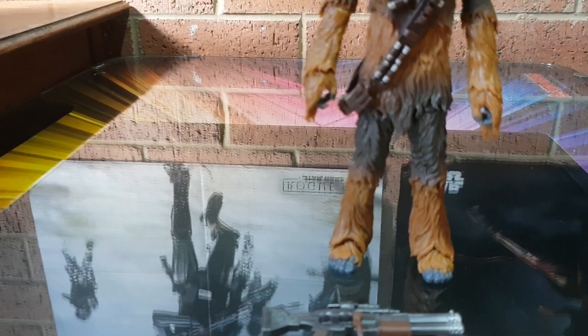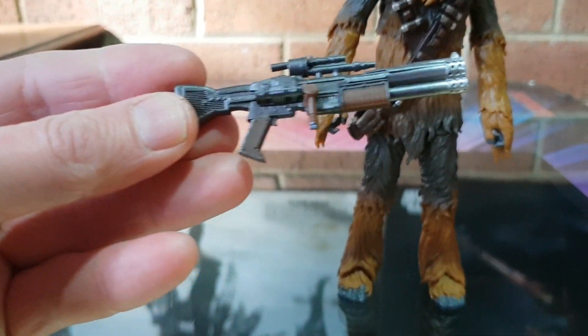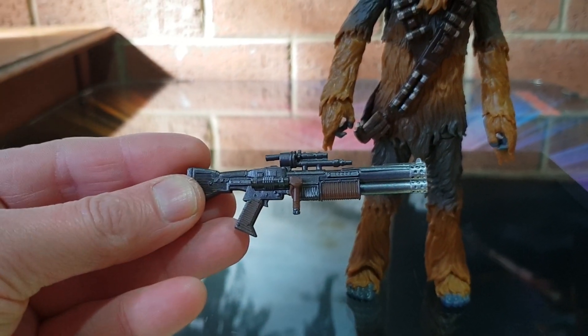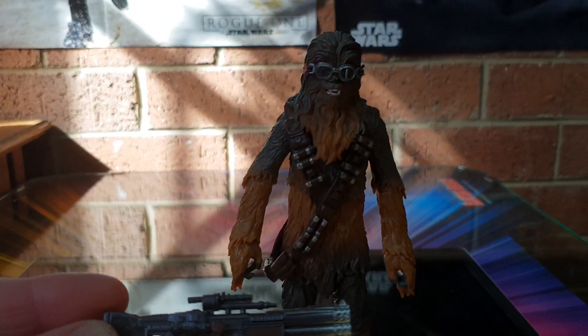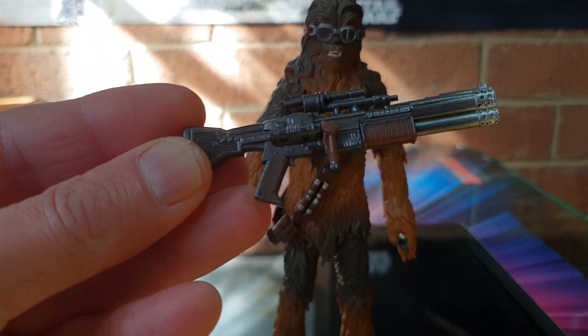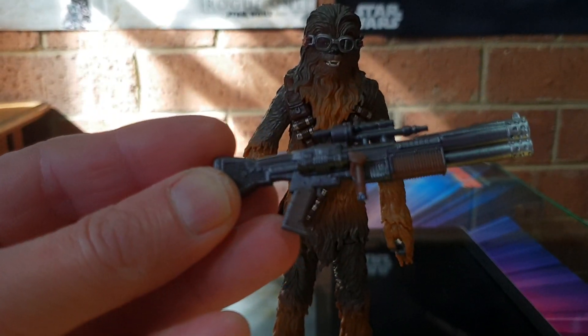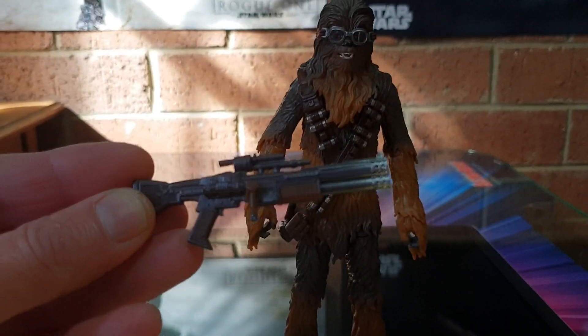I actually wrote down the name of this one. The rifle is — it's definitely not a bowcaster. It is a Mirison Munitions SX-21 Pump Action Scatter Rifle. Anyway, the rifle itself looks quite nice — two different bits of paint on it. Also, heat scarring at the end.